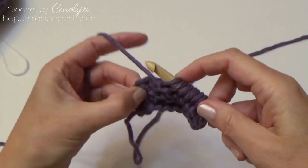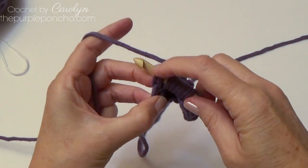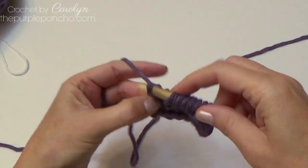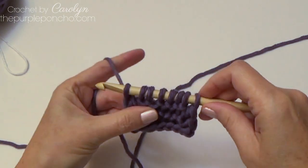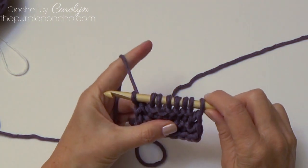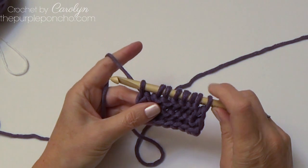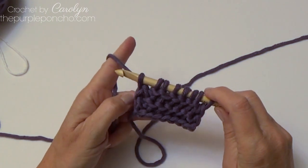On the end we have one stitch left — just go through both loops on the end, yarn over, and pull up a loop. It's also a good idea to count your stitches when you're picking up your loops to make sure you haven't missed any stitches across.